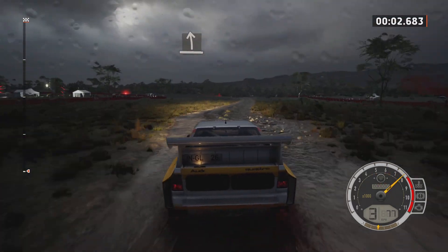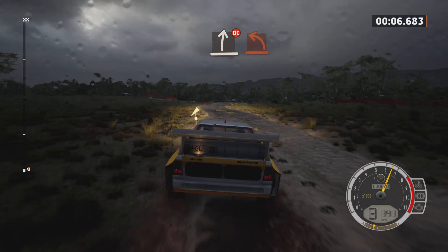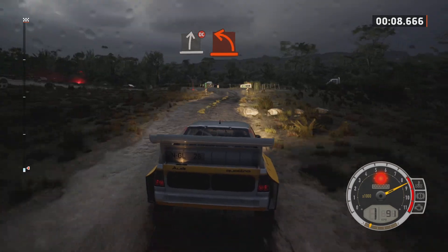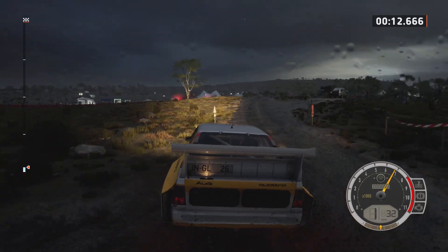Slight left, slowing. Slight right, don't cut. Hard left, crest.